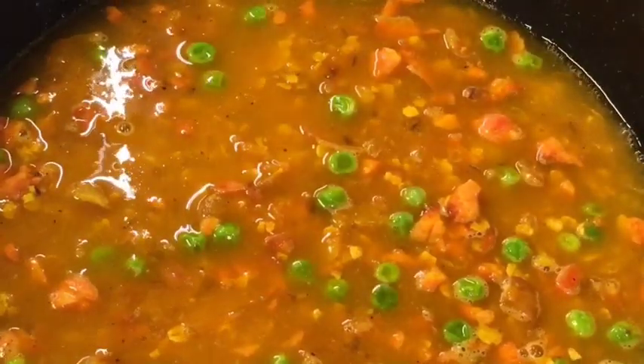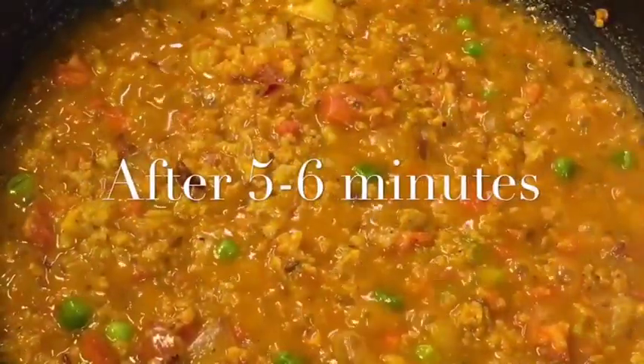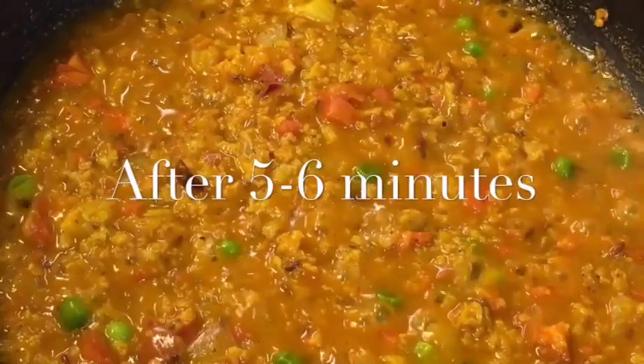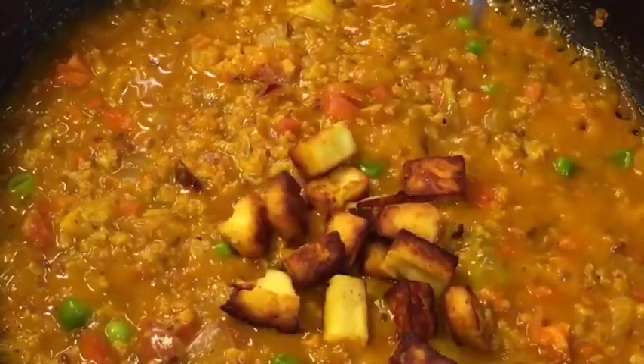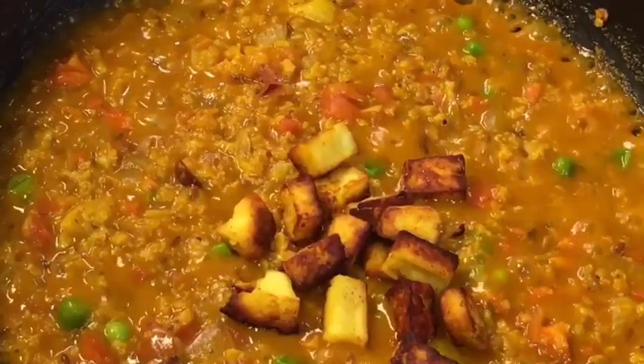Let them cook for a while. They have been cooking for 5 to 6 minutes now. Now add the fried paneer or cottage cheese. Mix it.